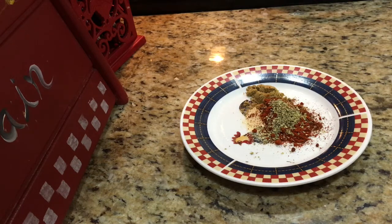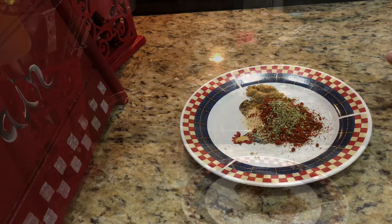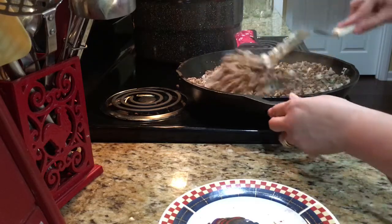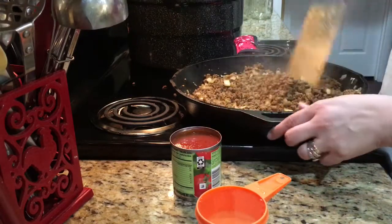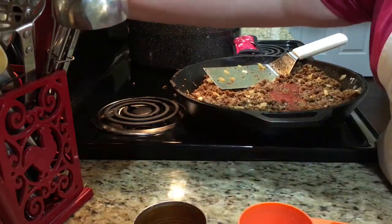Those are the seasonings that are going into it. Once the onion has cooked a bit more, I'll add the seasonings. In the meantime I'm going to measure out my three-quarters cup of water and open up my tomato sauce. My onions have cooked for a few minutes so I'm going to add the seasonings now. I like to add the seasonings before any liquids because I think it gives the herbs and spices time to bloom. I'll bring you back when I'm ready to add the tomato sauce and water.